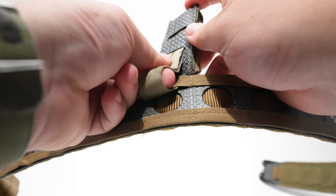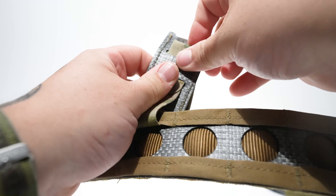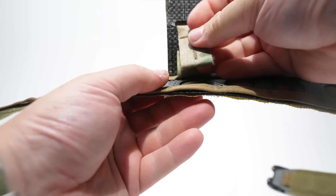You take that tuck tab once again and put it through the center of the pouch. You might have to bend the pouch a little bit, but you can be rough with it — it's not too fragile.